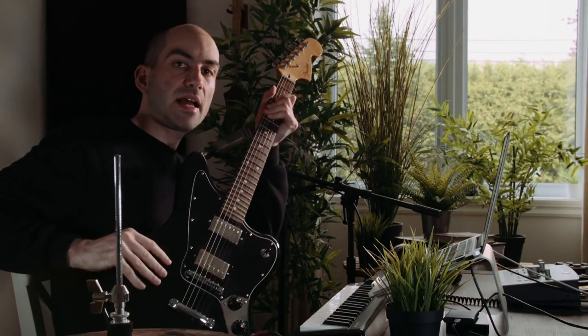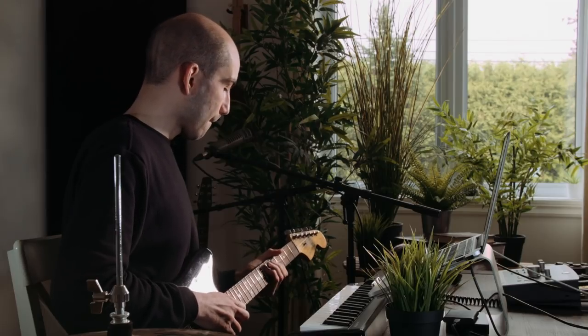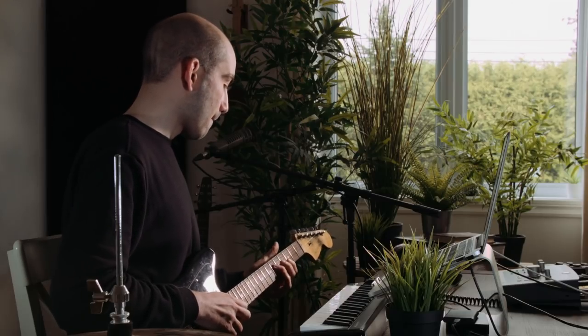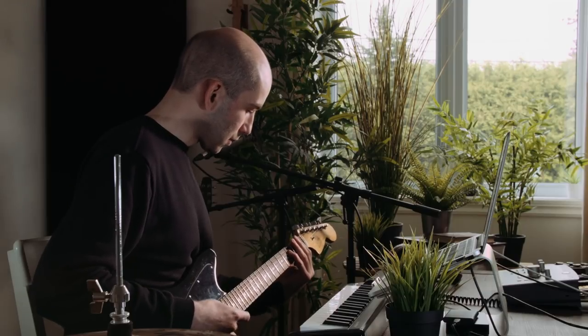Let's lay down some electric guitar. I have my Fender Jaguar here running straight into my interface, then through Native Instruments Guitar Rig 5 with just a simple country citrus preset — I've turned off all the effects, but then I've added some Valhalla Room and Valhalla Delay tape echo emulation. I'm going to layer this sound in the chorus here.